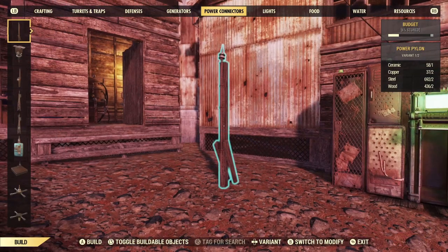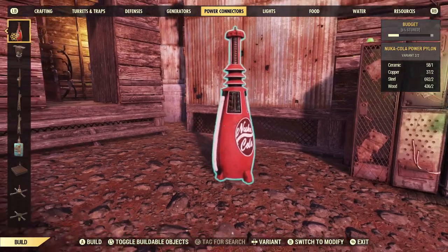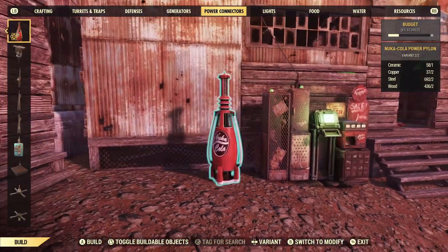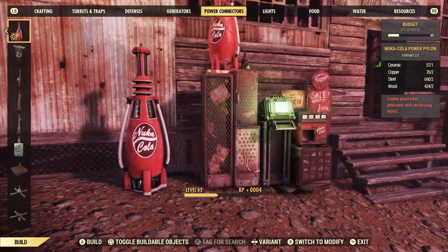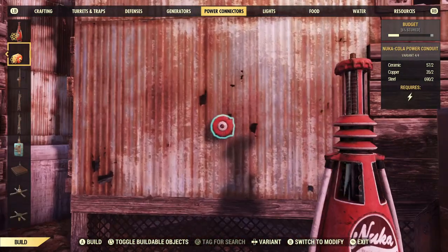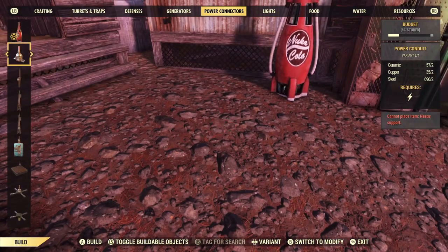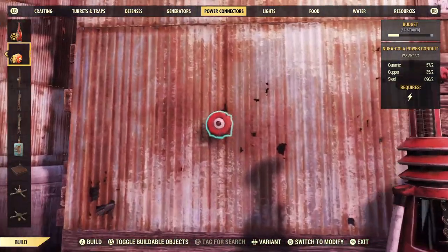Now next up on the list is the new power connectors. I was really interested to see what this thing was and what it actually looked like, because it is a decent size as you can see. But to be fair you could use this just like this — it fits in as a decoration type of thing. There is only one that goes on the side; you can't put it on the floor unfortunately, which is kind of strange. It kind of reminds me of a fire alarm type of thing.